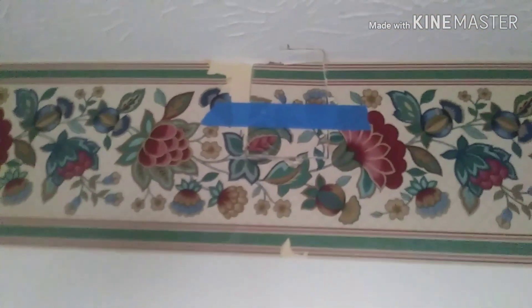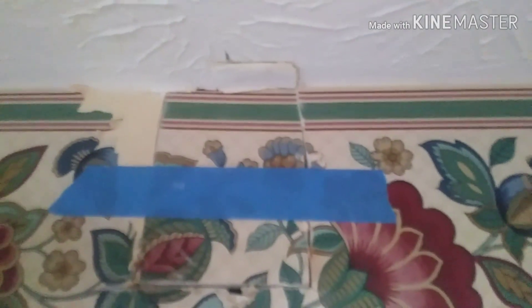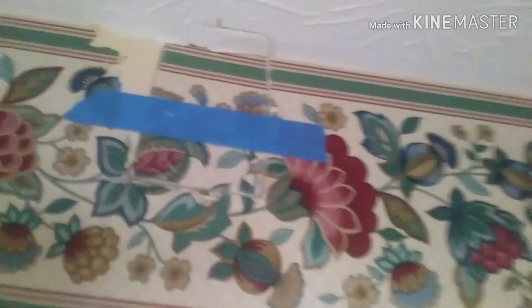The only patches I'll have are the one next to the switch and this one here, which I have to get rid of some of that wallpaper border before I can mud that up. And then I got the box mounted to the floor joist.